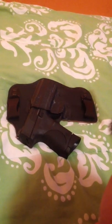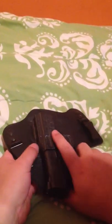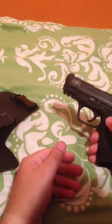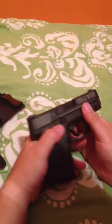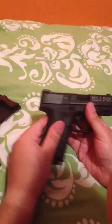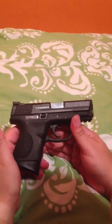Hey guys, it's VicAve15 on my first gun review — official gun review — and it's going to be of the Smith & Wesson M&P 9C, or compact. I have it in a Galco King Tuck holster, which I'll do a review on separately later, but for now we're going to focus on the gun.